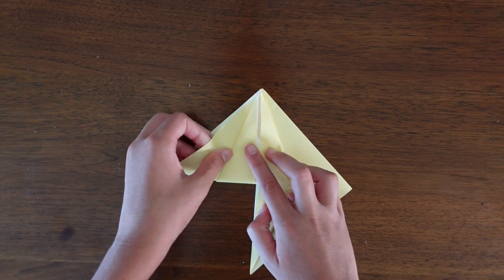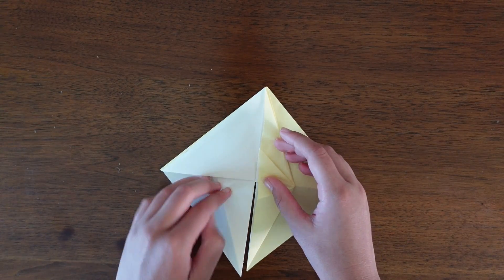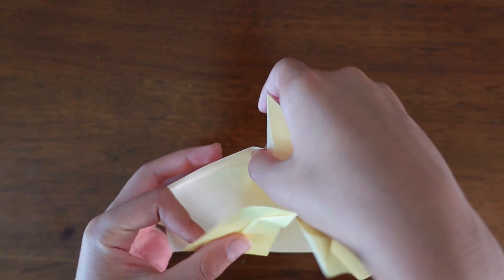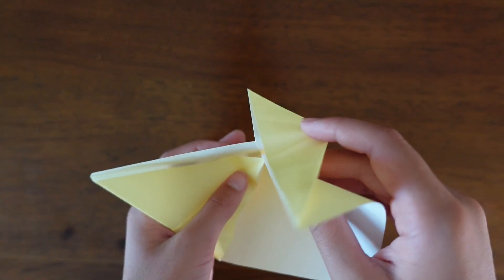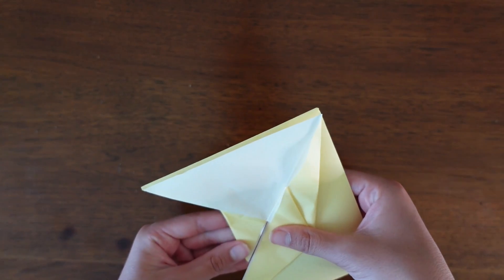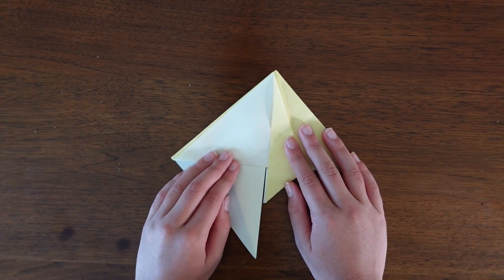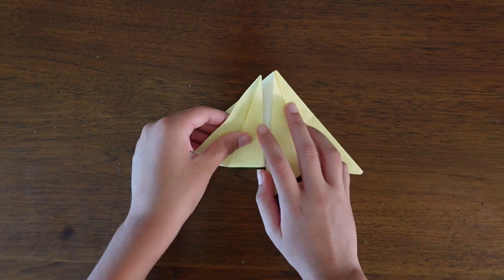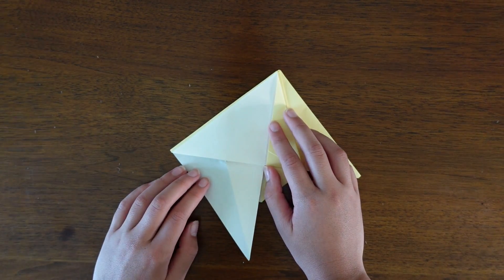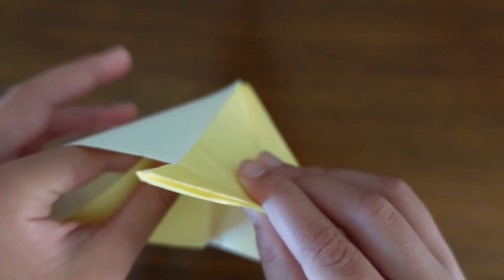Now fold the left bottom flap all the way to the very top and crease it. Unfold and open up the model a little bit, then make the same fold except inside the model. Turn the paper over and do the same thing on this side — take the bottom flap, fold it to the top, open the model slightly, and do the same fold inside the model.